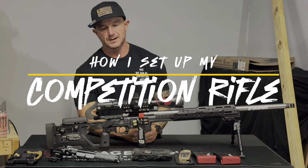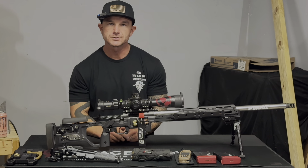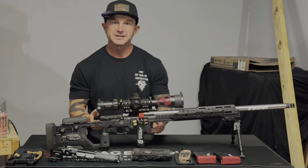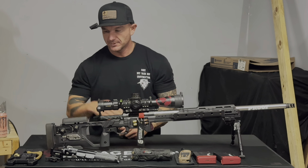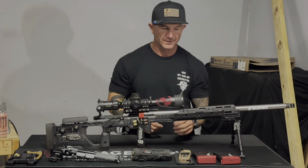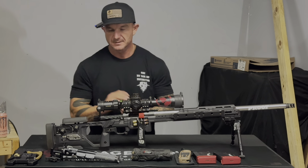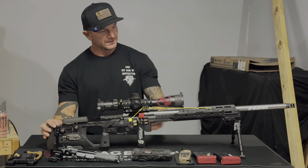Hey, what's up guys. Going over my rifle, just basic components and why I chose to use the things that I placed on my rifle when I put it together. To keep it simple, I will go from back to front, and then we'll discuss the stuff up here in the front — the accoutrements, attachments, and things I swap out depending on scenario.